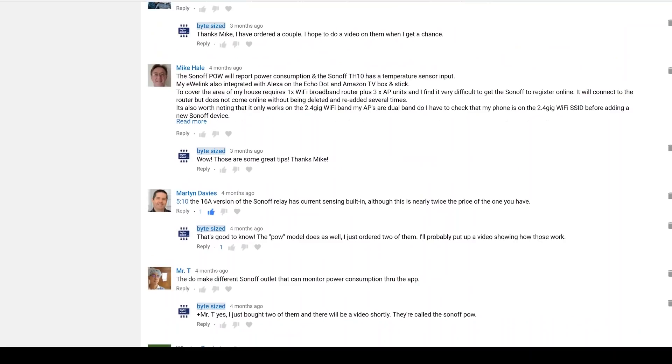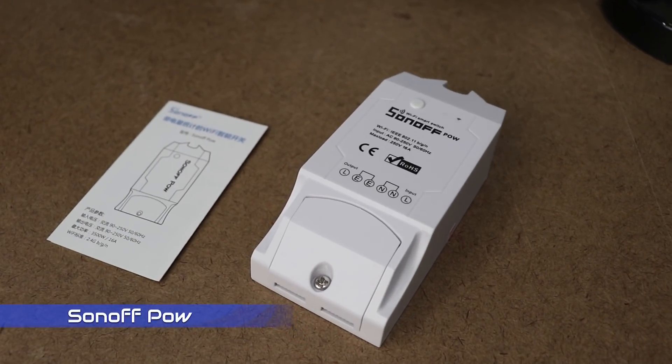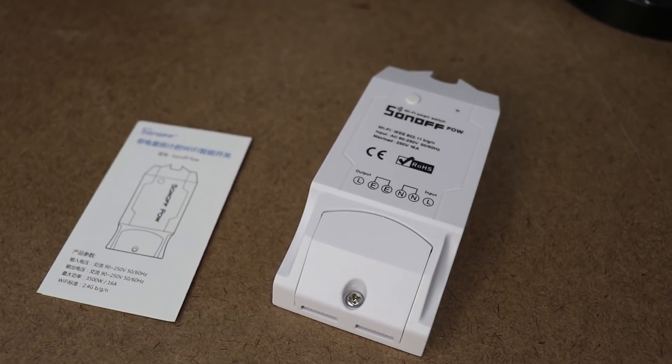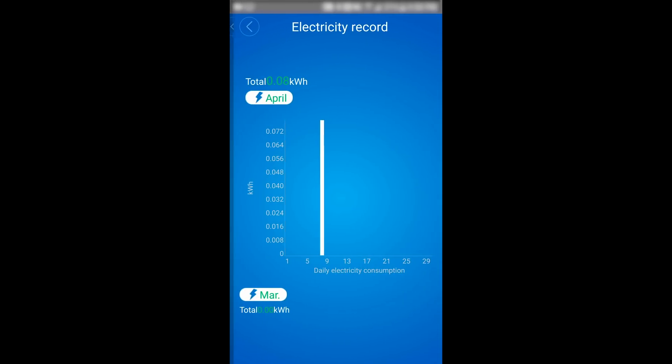In that first video, I said how cool it would be if the Sonoff Switch could monitor and report the power consumption of whatever appliance is plugged into it. I even suggested that I might hack the Sonoff to add this functionality. Almost immediately, people started commenting that iTeed already makes a model that does this. It has a current sensor built in to measure the power consumption over time, which can really come in handy if you're trying to conserve energy and lower your electricity bill.